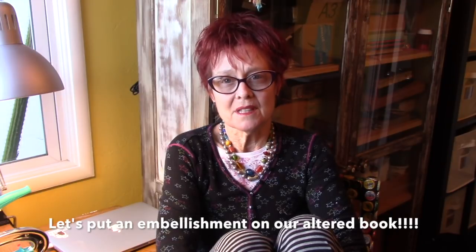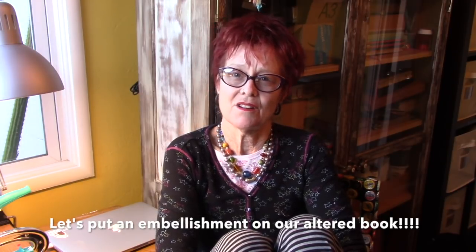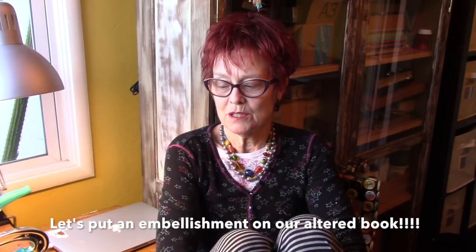Today we're going to put an embellishment on our altered book. I love things hanging off the book, and I thought, why would I do it without you when I can bring you along? I've been playing since dark o'clock. The sun is up now — it looks pretty nice, there's some blue sky.